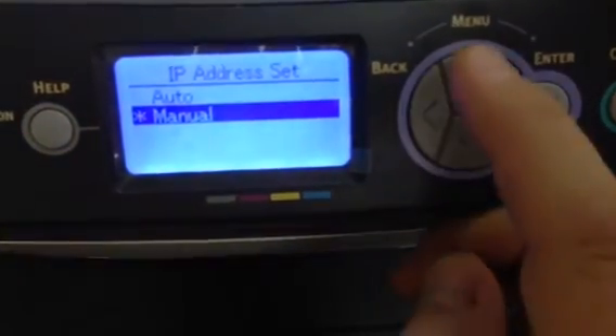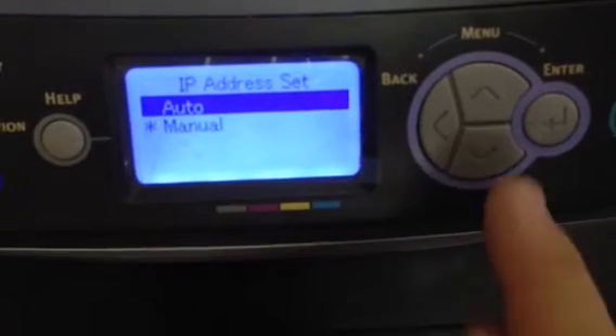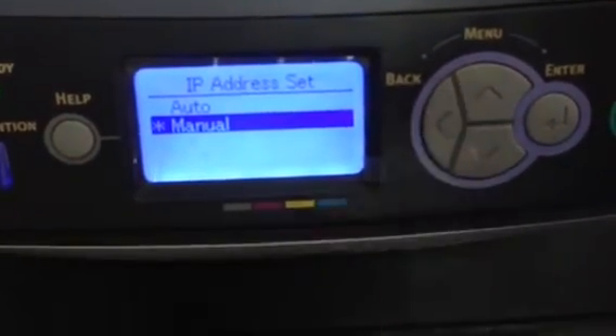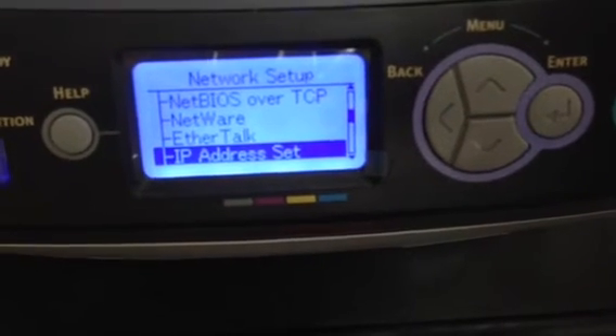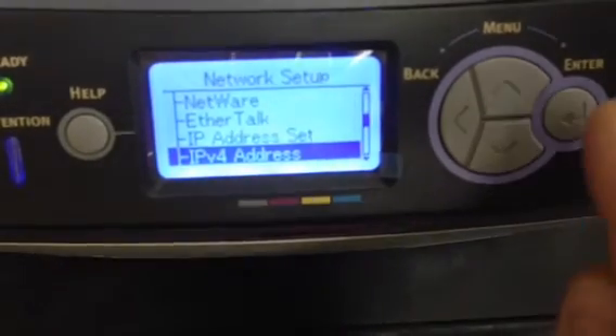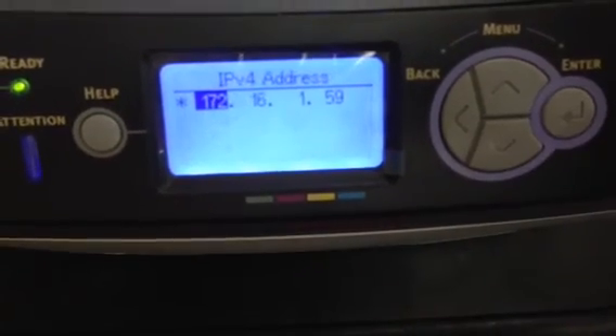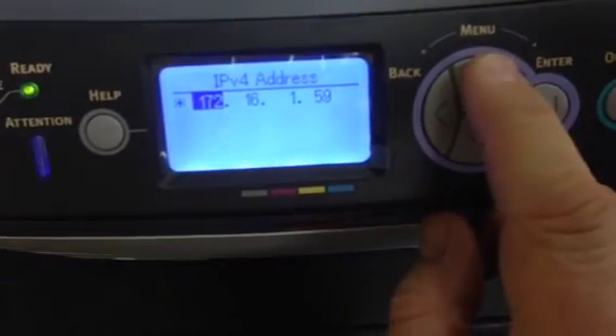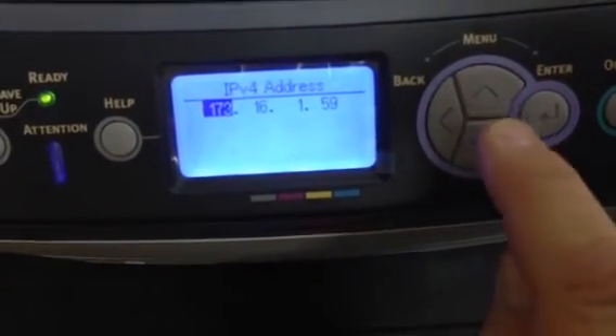Select it — it comes in default as auto — and you want to select manual. Then hit the back button. Scroll down to IPv4 address and select enter. At this point, you scroll up and down to change your numbers as needed.